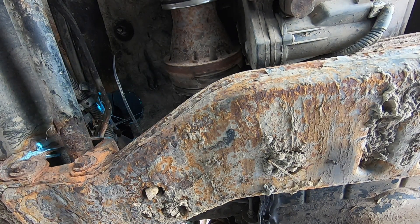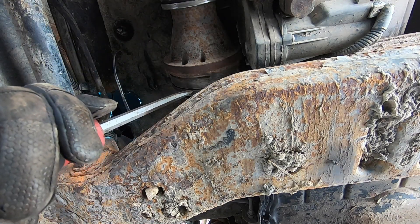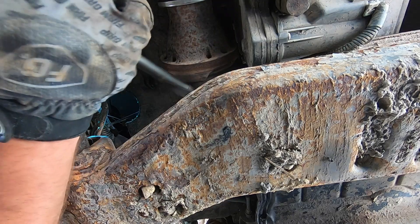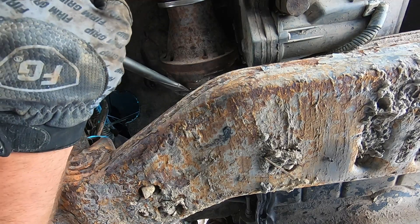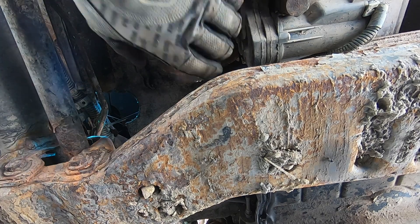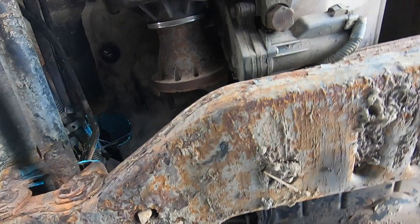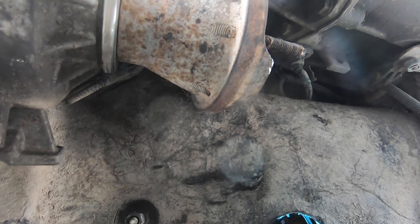It doesn't want to go at all. I have an idea. Got it! Well, this was a pain in the ass. The party's not over though — I gotta get these bolts out, but at least that's going to be a little bit easier now. I can even use pliers or whatever from this side.